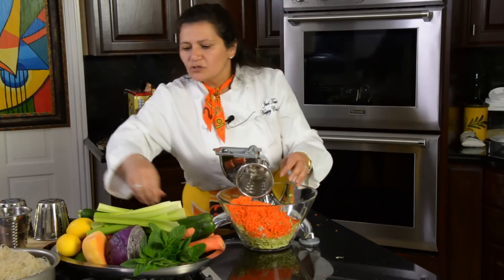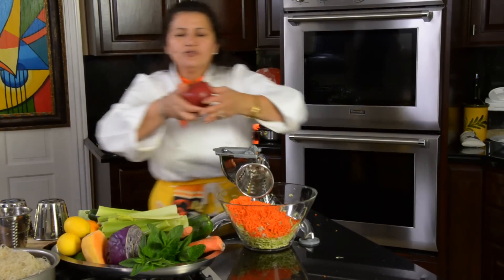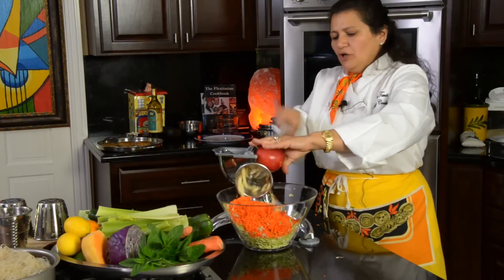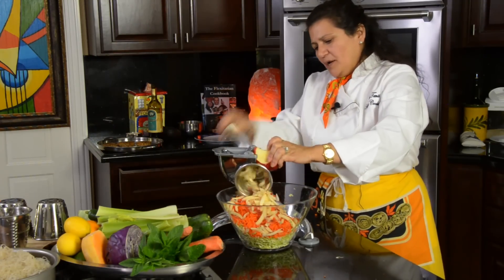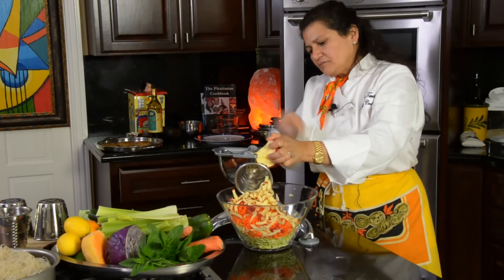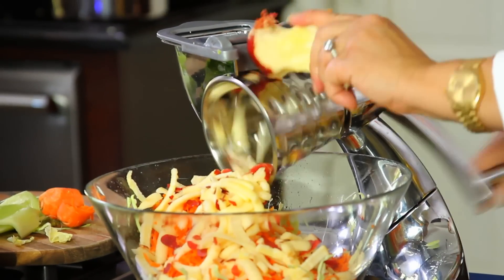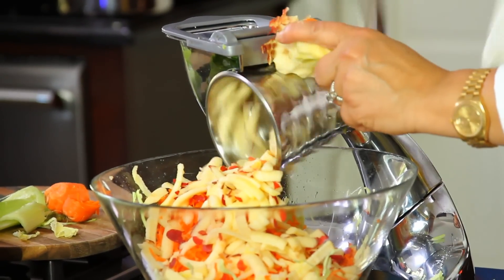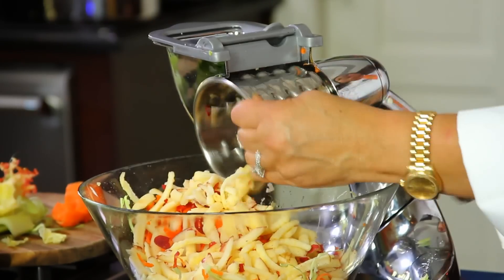Now we're going to use a chunky method with the number three cone. If you want to add a sweetener, we're going to use apple instead — make sure that all the apples you buy are organic. You can chop it all the way to the core without worrying; in fact, you can include the seeds — they're really good for controlling parasites.